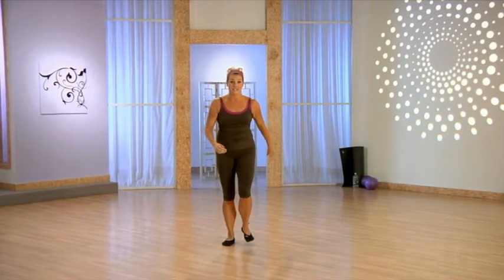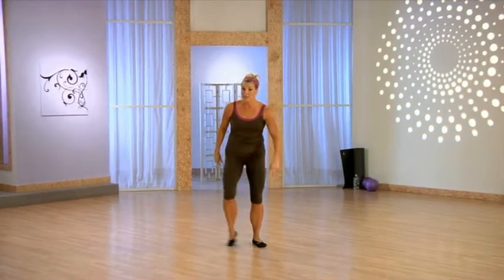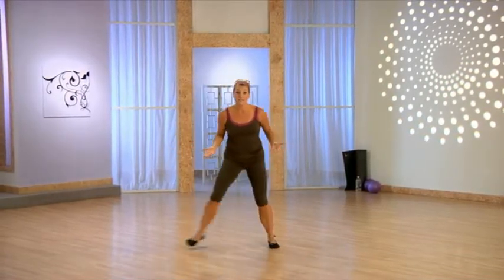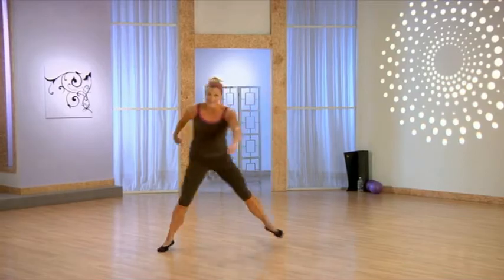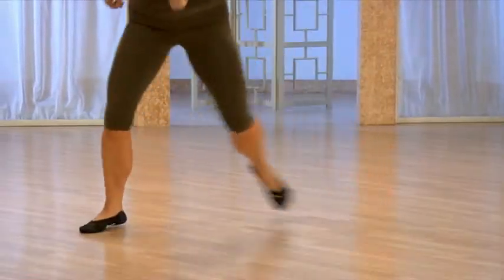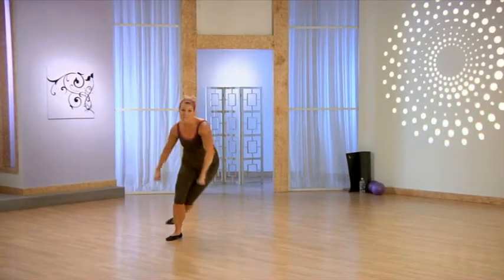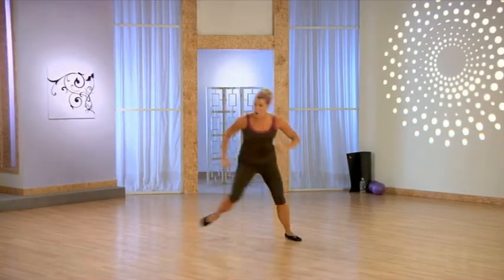We're going right into skaters — next interval. You're going to step side to side, just like this. You can stay with this option, or make it bigger. If this is your second time through, make it bigger.